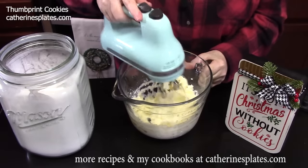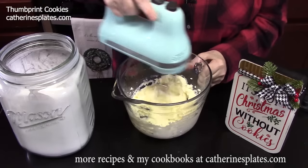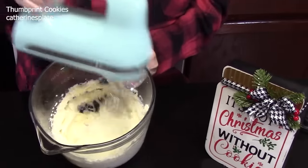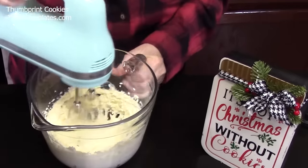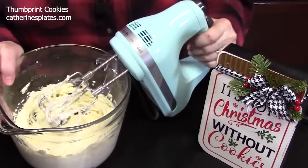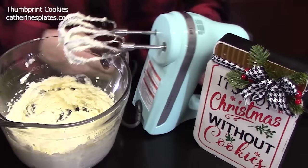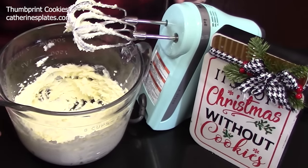This should take about a minute or two. You want to get that sugar combined into the butter — the color should turn pale and lighter. I love this hand mixer; it is so quiet. This is a KitchenAid. If you're interested in any of the tools I use, I have a storefront on Amazon linked down below in the description box.